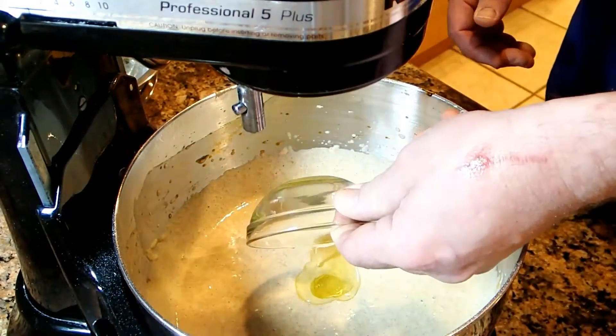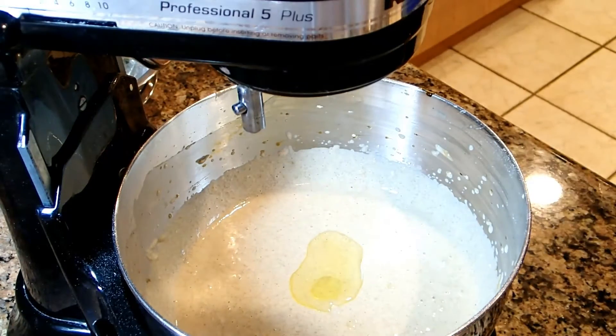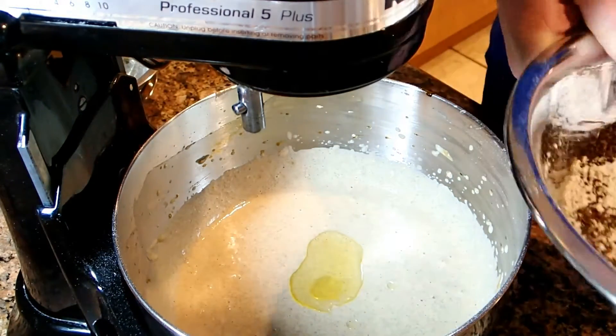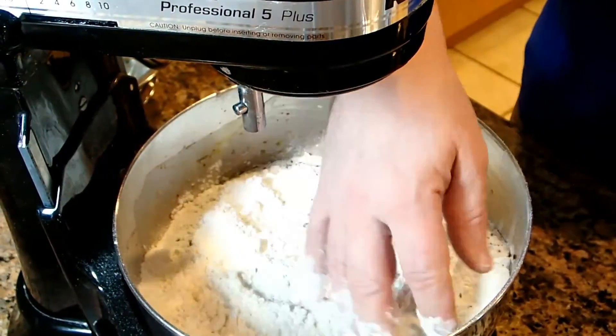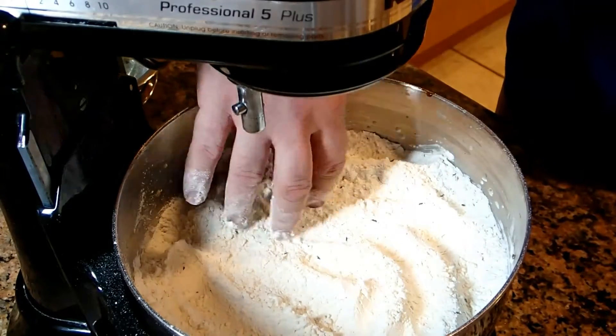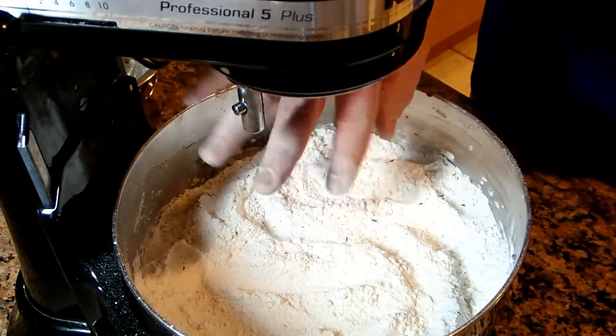Let's add the remaining ingredients and mix in the oil. The remaining ingredients get piled on top. It gives your sponge a nice blanket so that the top doesn't dry out while it's rising. We'll let this rise for four or five hours.